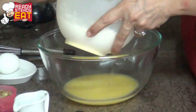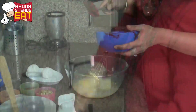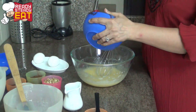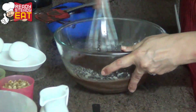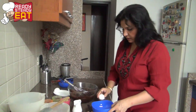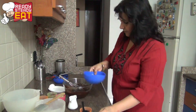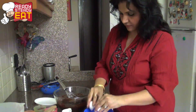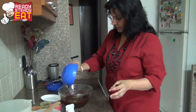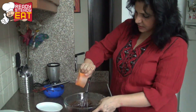Melt the butter in a bowl, add the sugar and butter, and whisk until light and fluffy. Add the melted chocolate and give it a good whisk. Now add the eggs one at a time, stirring well in between, whisking until well incorporated.